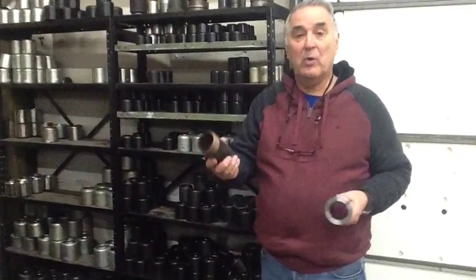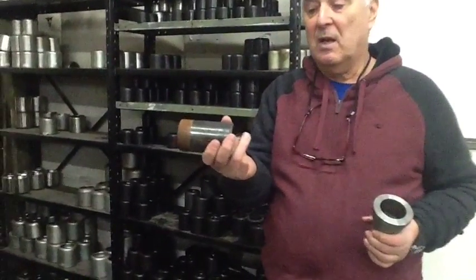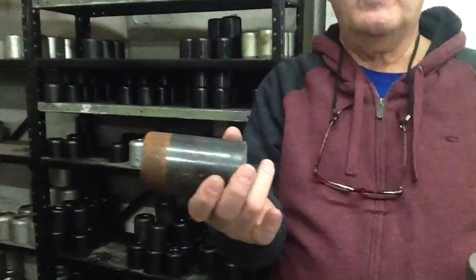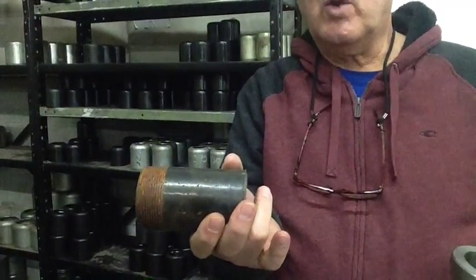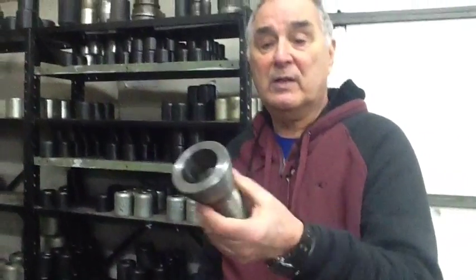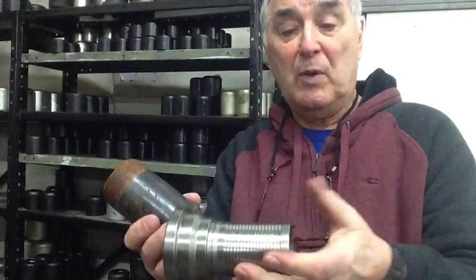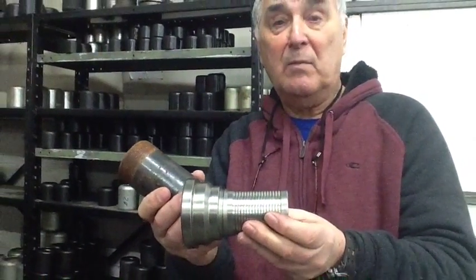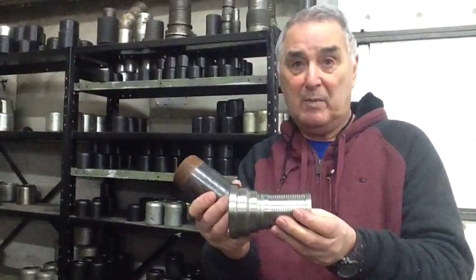Our hose department also manufactures grooved ends. These grooved ends are designed for plaster and drywall. What they do is screw on a cam lock fitting or a heavy duty fitting — this one here is a heavy duty fitting. We drive this into the hose and put a band around it. We do it in both metric and American diameters.